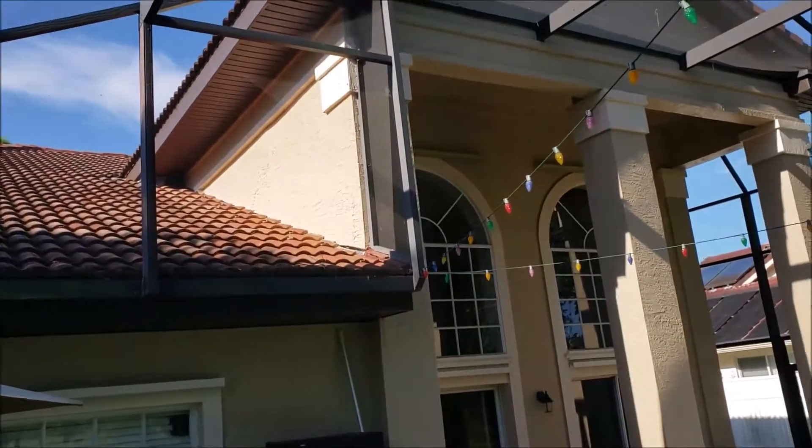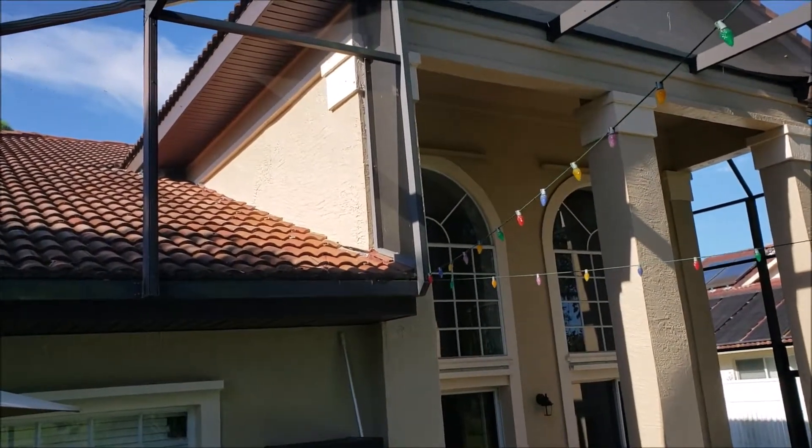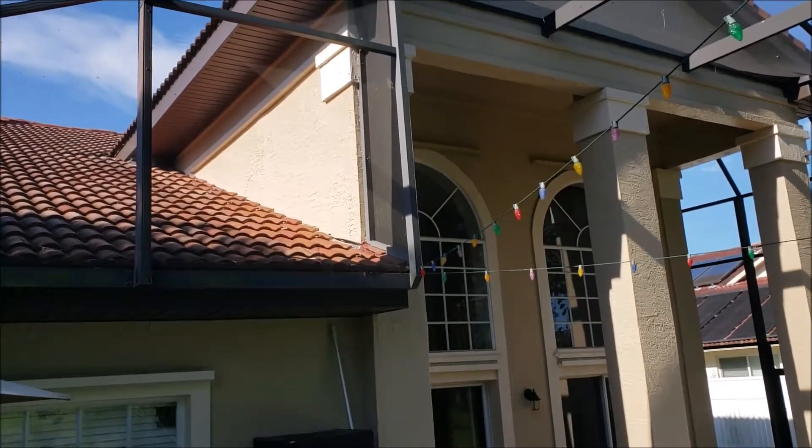And we need to check that wall flashing there. It doesn't look like it runs up on top.